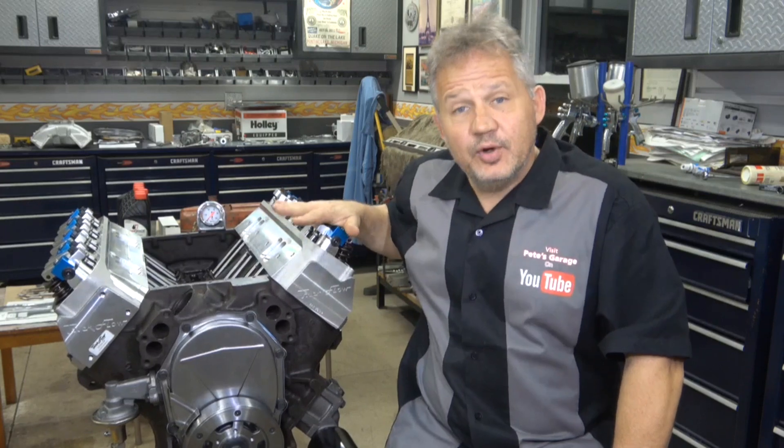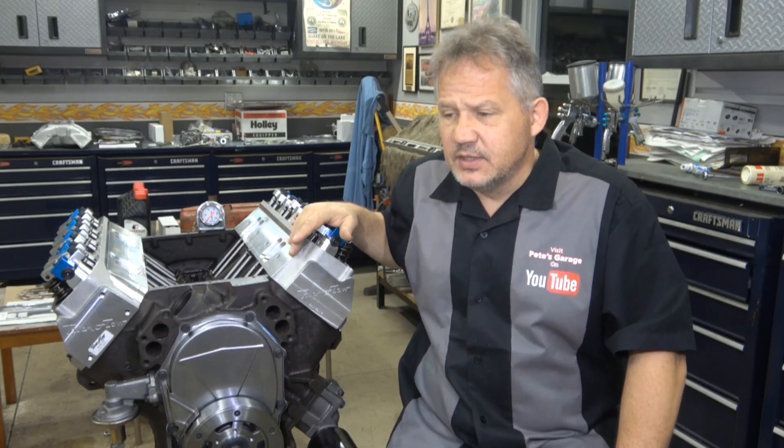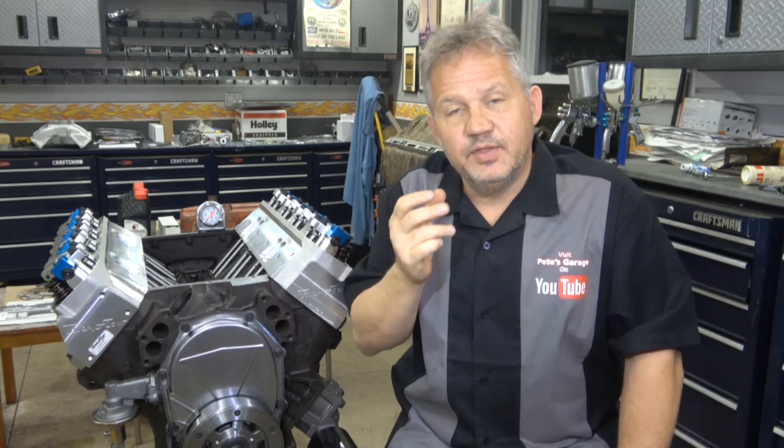So why would you choose a flat tappet cam over a roller cam? These big blocks — especially Mopars — are pretty noisy engines. Open the hood and sometimes it sounds like there's a bunch of ball bearings rolling around. Big block Mopar, Chevy 454s, 427s, even some big block Fords can be kind of noisy on the inside. The flat tappet will be a lot quieter than a roller. The roller has all those moving parts — more moving parts means noise. So if your goal is to have a solid performing engine that runs quieter, choose a flat tappet cam.